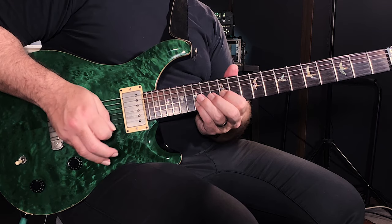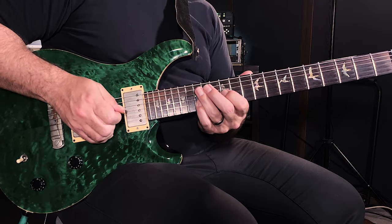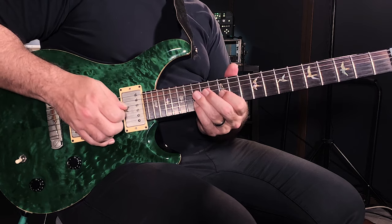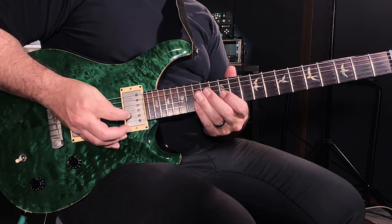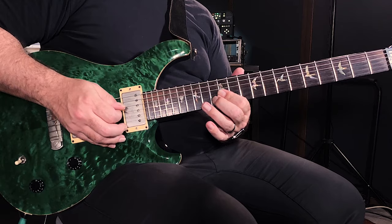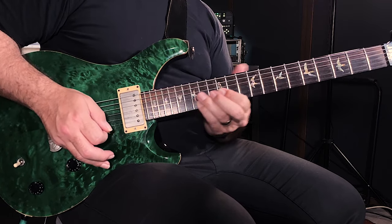Then I went to the D note, and remember this is my G triad. These two notes and these two notes are exactly the same, and that is why I can play those embellishments.